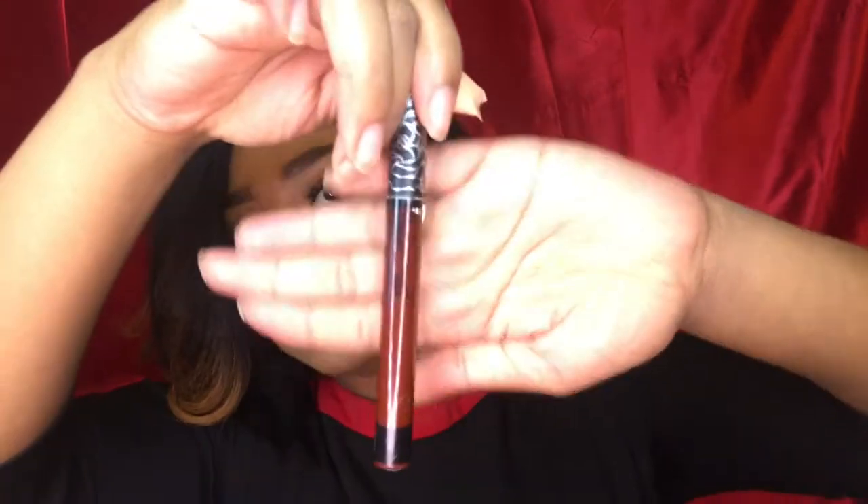I also got the Kat Von D Vampira liquid lipstick and it's a very beautiful deep burgundy. This is very beautiful.